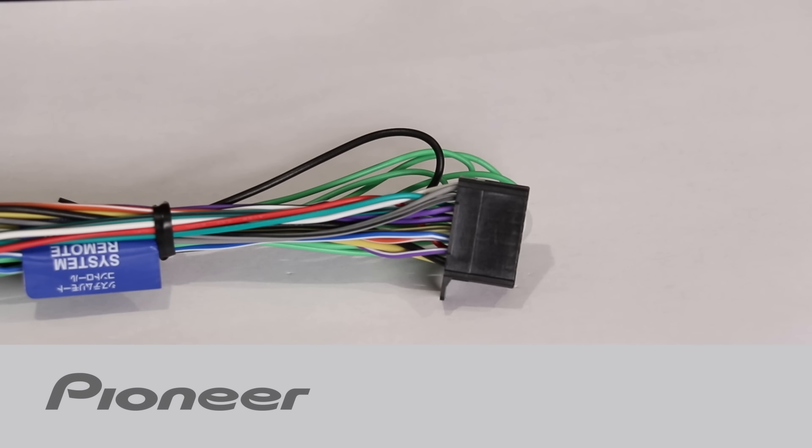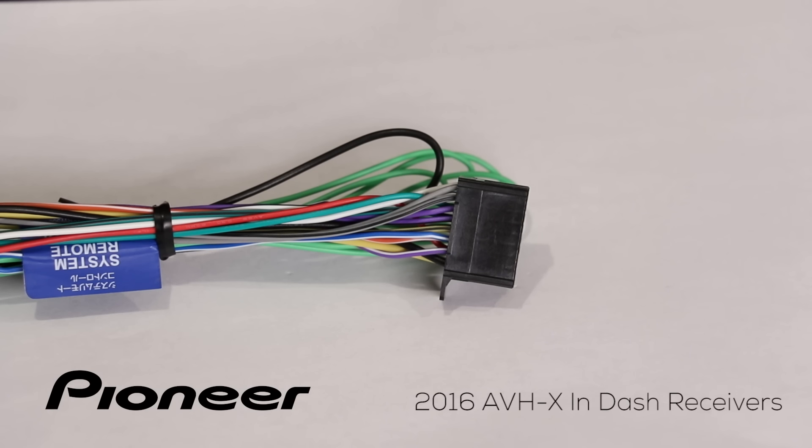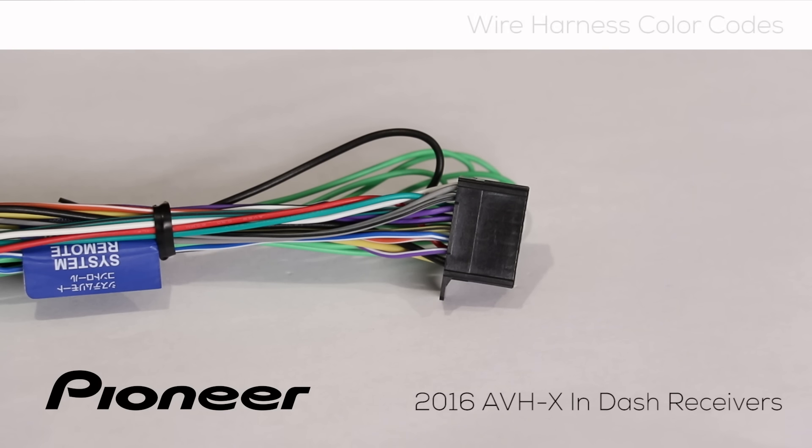In this video, we'll walk through the functions of all of the colored wires on the Pioneer installation wire harness system for the 2014, 2015, and 2016 model year in-dash receivers with video screens.